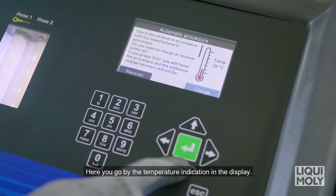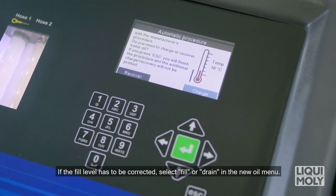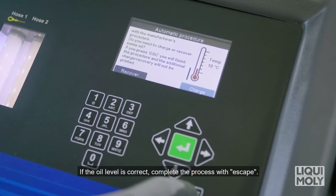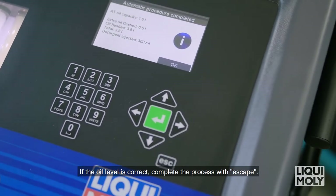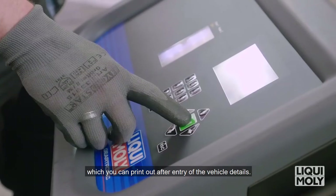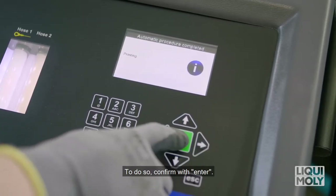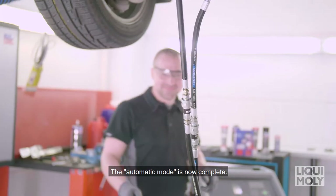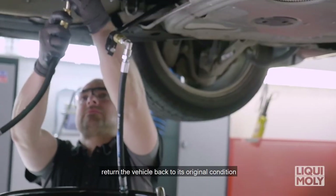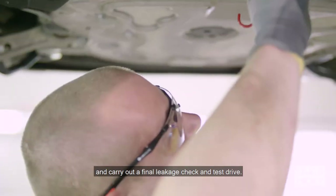After completion of the process, you can check the result using the viewing windows. Should this not be sufficient, rinse an additional oil quantity defined by you. If previously selected, at the end of the rinse process, Geartronic automatically adds the Liqui Moly ATF additive. The oil fill level then follows according to manufacturer specifications — go by the temperature indication in the display. If the fill level has to be corrected, select Fill or Drain in the new oil menu. If correct, complete the process with Escape. Finally, all parameters are shown on the display, which you can print out after entry of vehicle details. The automatic mode is now complete. Disconnect all previously applied pipes, return the vehicle to its original condition, and carry out a final leakage check and test drive.